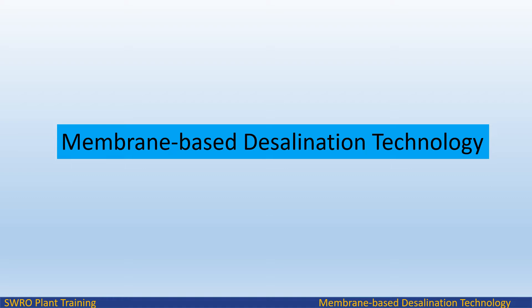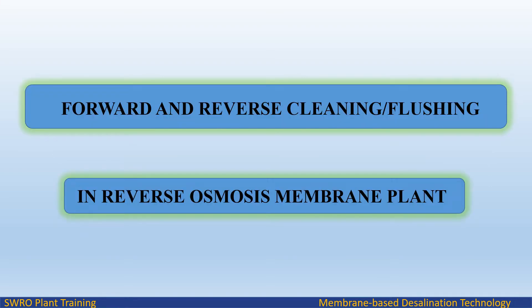Welcome to Endless Learning Training Series on membrane-based desalination technology. In this video we will study about forward and reverse cleaning and flushing in RO membranes cleaning process.